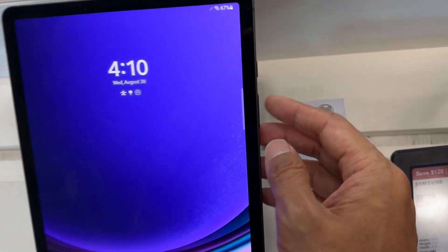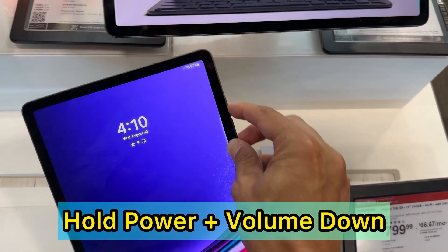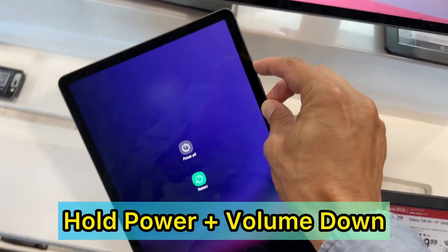You want to locate the power button and the volume down button and press them both at the same time. Press together and hold.